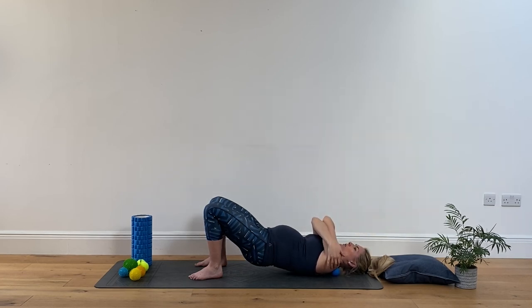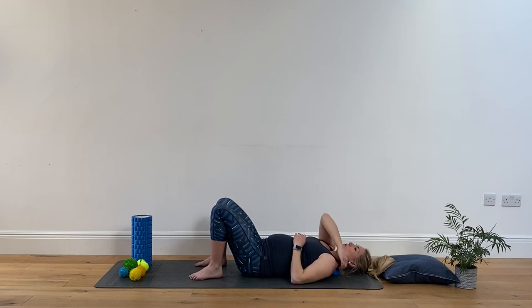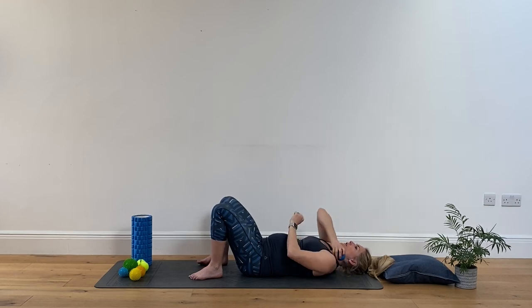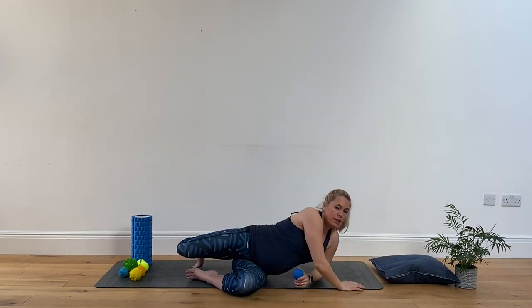Bring the arms across — a nice one just holding. If it feels too much with the hips off the floor, place them down and just hold, even shrugging the shoulders is a nice one. You can adjust the position — the further you push the balls down, the more work they'll be doing. Spend a couple more moments here, then gently release and take the balls out from underneath the shoulders. They should feel nice and loosened off. Roll onto your side and come up into sitting.